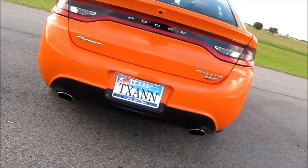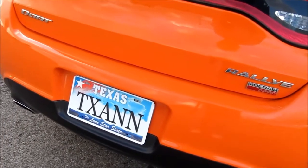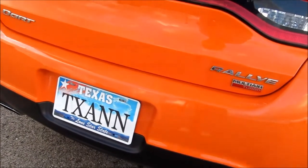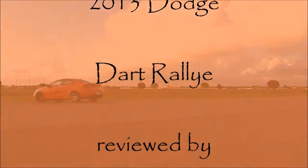If you get a chance to drive one of these vehicles, we highly recommend it. Thank you for joining us on the Texan channel — you can also visit us on Facebook. If you like what you see, let your friends know; if you don't, let us know. This is Michael Mars for the Texas Automotive News Network, reminding you to travel safe.